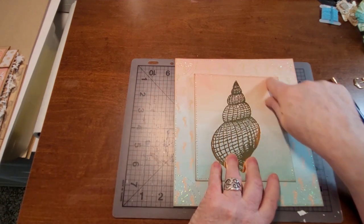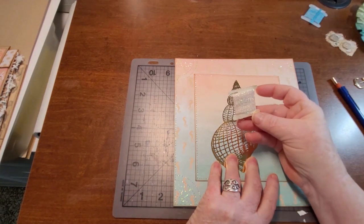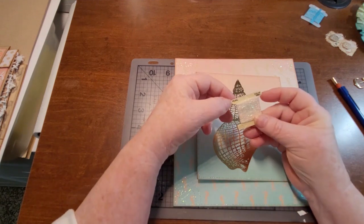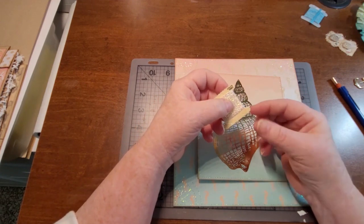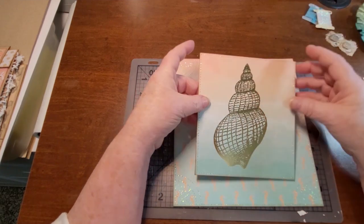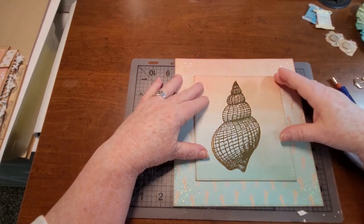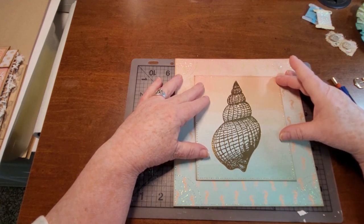I really love this clear stitching thread. I use this stuff here — it's a JP Coats product, pearl color 1001, but it's almost clear, it's shiny. It kind of picks up the color of whatever you've stitched it on, which is kind of nice.